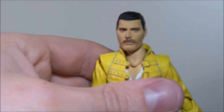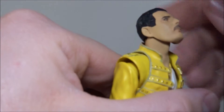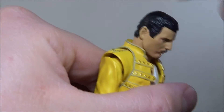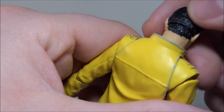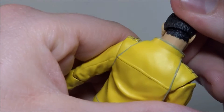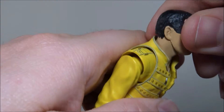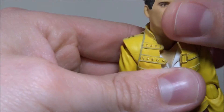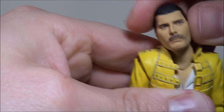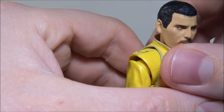Let's get to the articulation. The head moves around, goes up very far actually, goes down not so much — but you have the neck articulation to help with it. The hair kind of continues on the neck, which is pretty cool, so when you're moving around it's not getting disrupted at all. The hairline is always there. Neck articulation moves around and the head moves side to side a little bit also, so there's really not much more you can ask for.